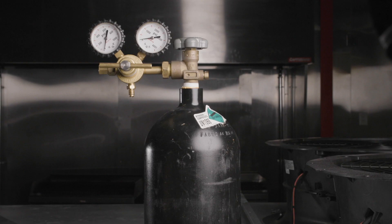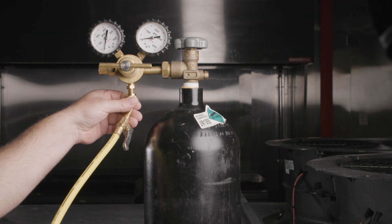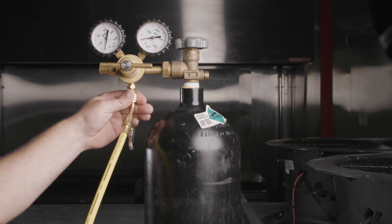Be sure your nitrogen cylinder is secure and located in a position where it can't fall over. The regulator valve should be wound fully out prior to connecting to the nitrogen tank. Connect the regulator to the cylinder and the yellow common manifold hose to the regulator.